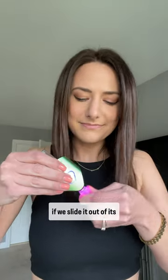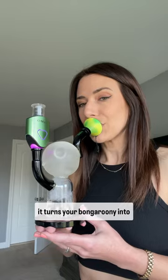But if we slide it out of its sleeve and attach the included water vase adapter, it turns your bongaroonie into a dabaroonie rig. This thing is honestly been too much fun.